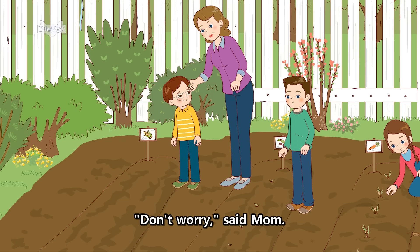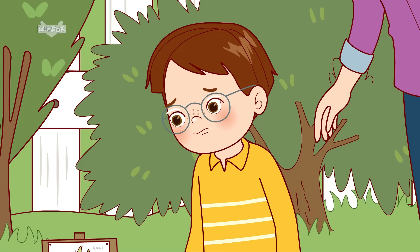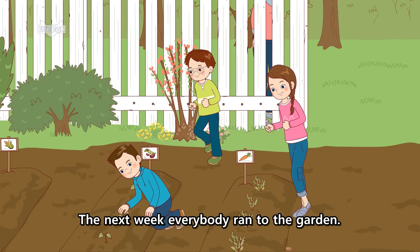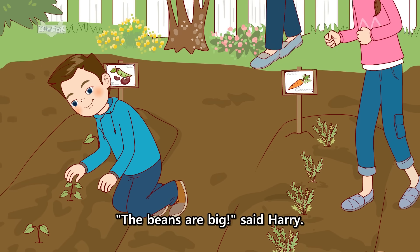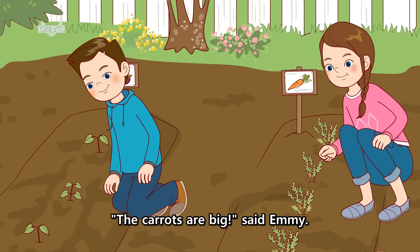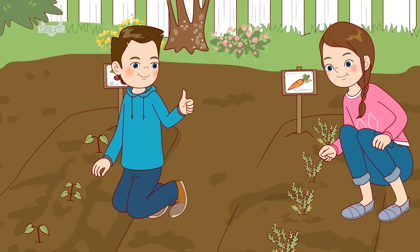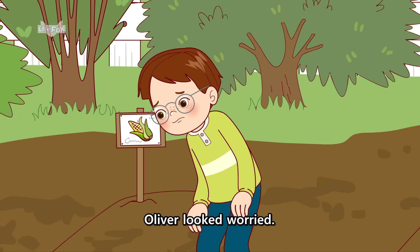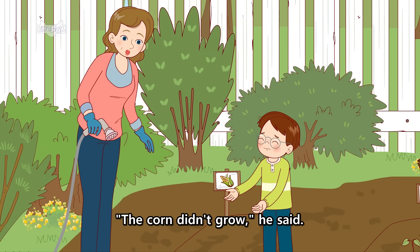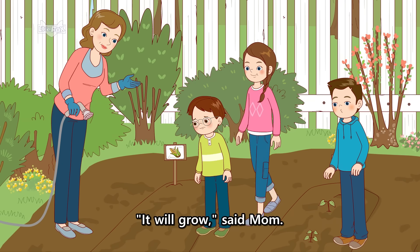Don't worry, said Mom. The corn will grow. The next week, everybody ran to the garden. The beans are big, said Harry. The carrots are big, said Emmy. Oliver looked worried. The corn didn't grow, he said. It will grow, said Mom.